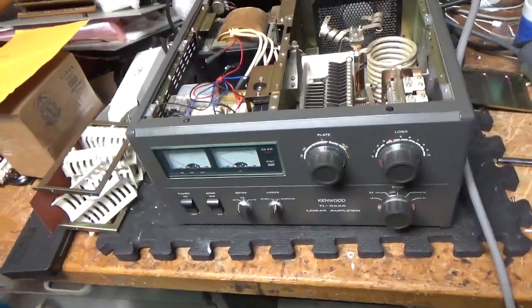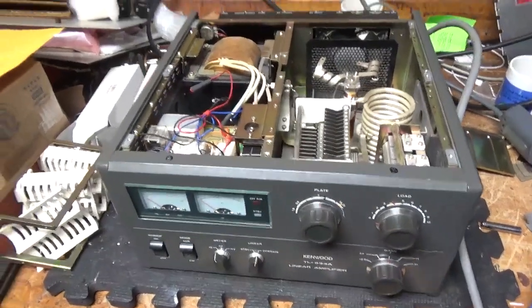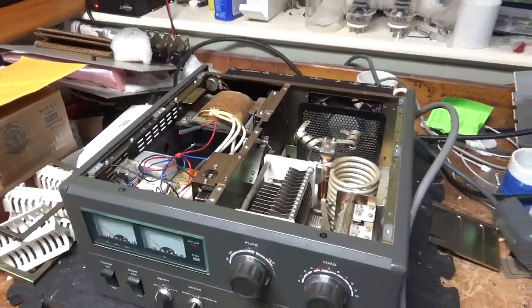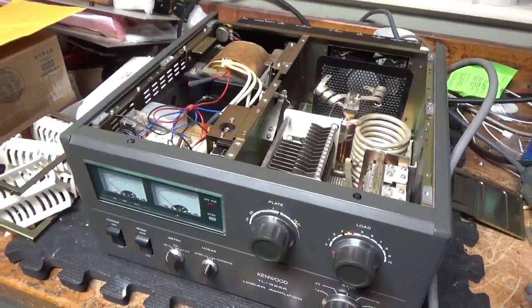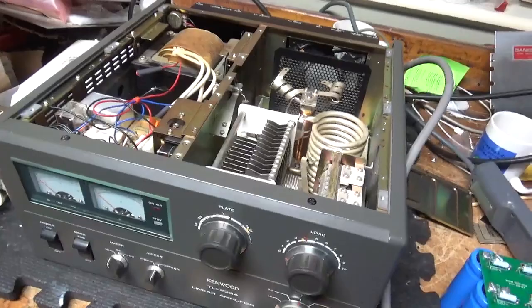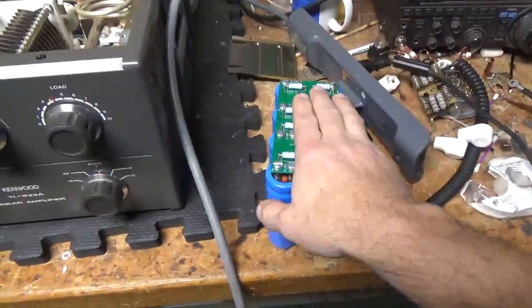I'm back with the Kenwood TL-922A. I'm over my cold — sorry for the delay — but I had to wait for the parts from Harbach Electronics. He was closed for the holidays but finally sent them out. Jeff's a nice guy over there.